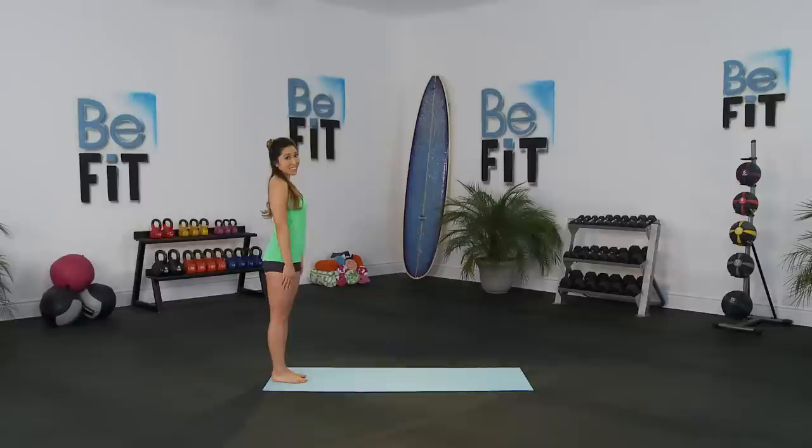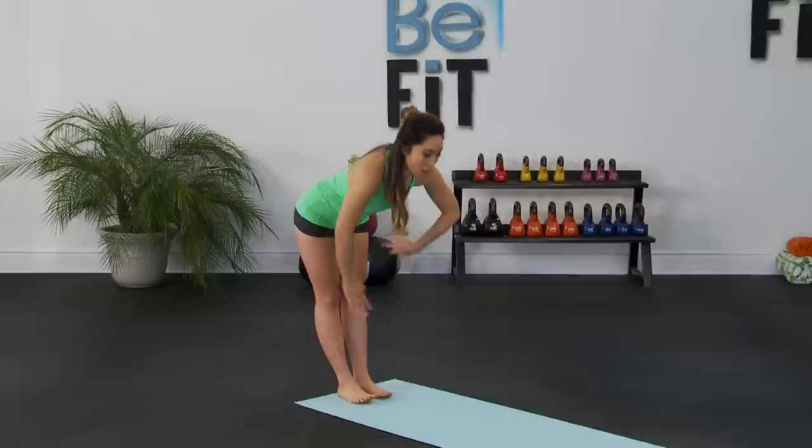All right. Go ahead and stand towards the edge of your mat, inhaling through your nose, exhaling through your mouth. Just taking in this air — you're gonna need it. And over to the other side, just relaxing the shoulders, relaxing the chest and the back.